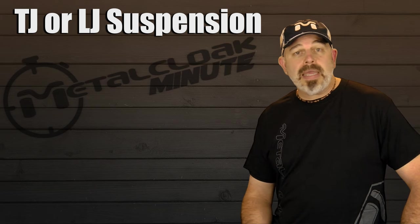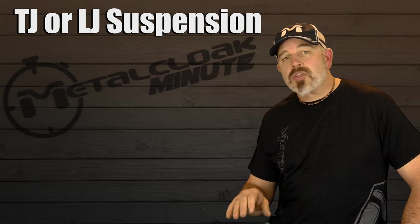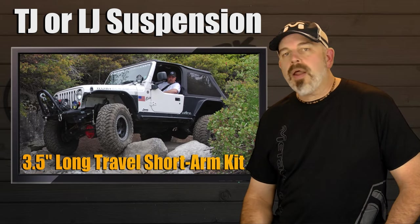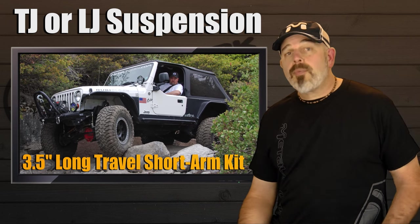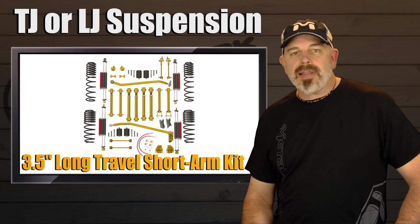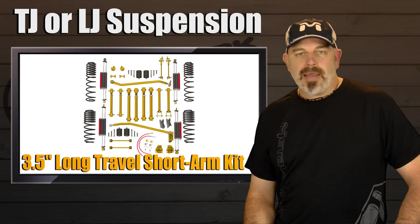Now if you, like me, are a low center of gravity type of guy — meaning you like your Jeep to be as low as possible with the biggest possible tires — then we recommend our bolt-on 3.5 inch long travel short arm kit, along with our high clearance bolt-on fenders. That setup will easily allow for 37 inch tires, and you can get through just about any trail you would like to tackle.